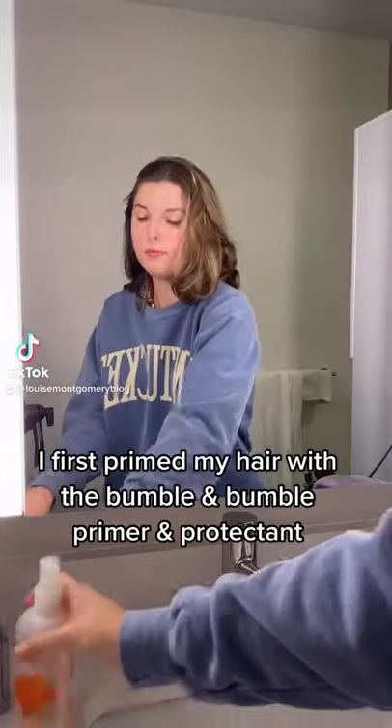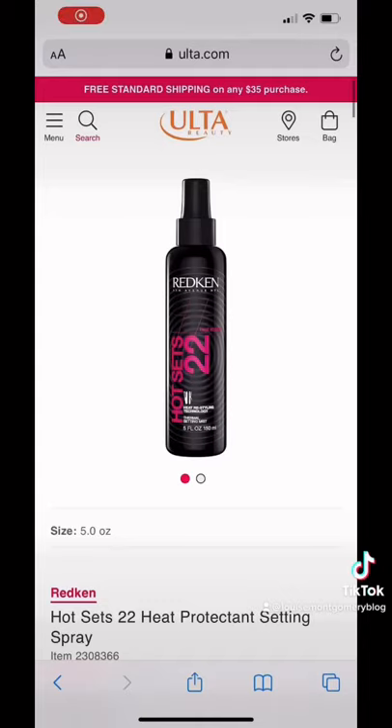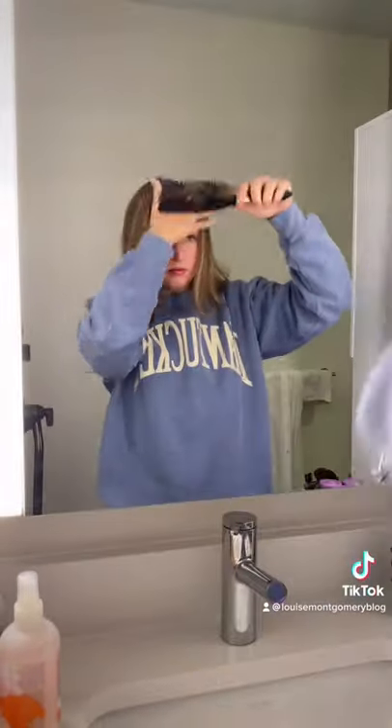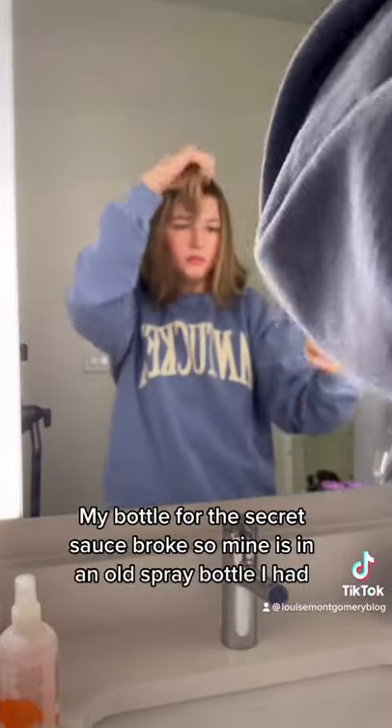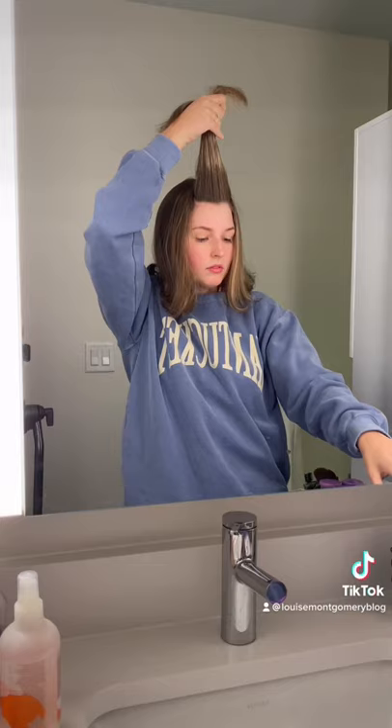I've been seeing a lot of people hot rolling their hair lately and my mom is the queen of hot rolling. I wanted to show all her secrets. This is the secret ingredient — what you're going to do is section out your hair, start with that front piece, spray the secret sauce, and brush it out.